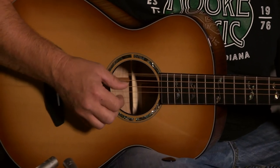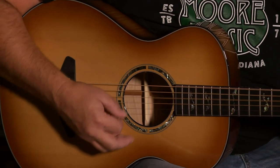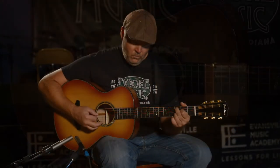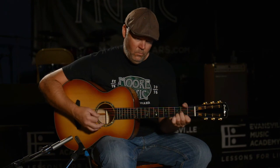It does lend itself to fingerstyle and handles it very, very well. It does well with a pick also. It's a concertina size — you would never think that this little guitar would have this much sound as you start playing.